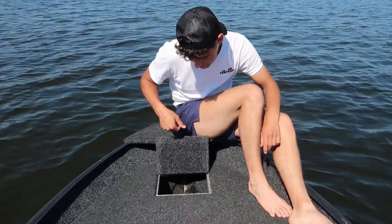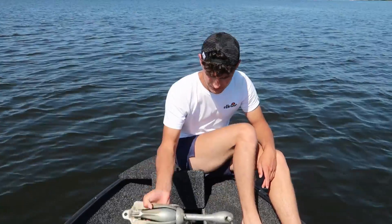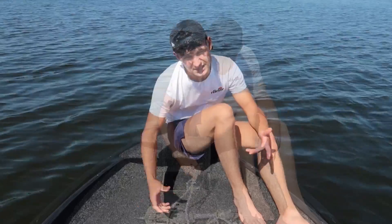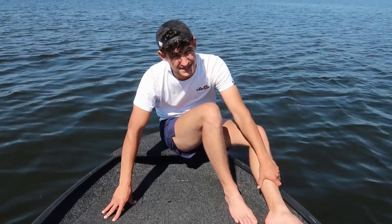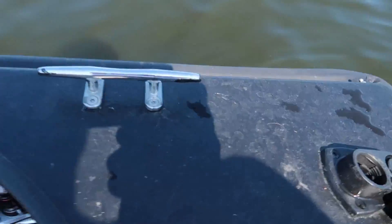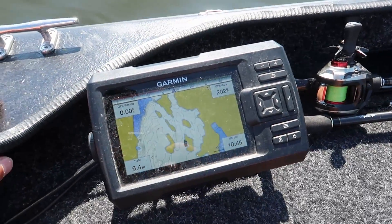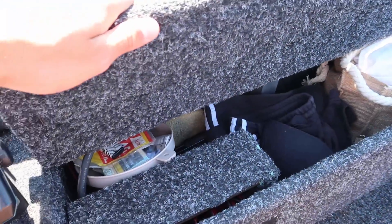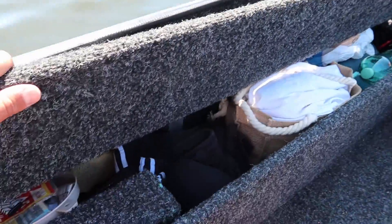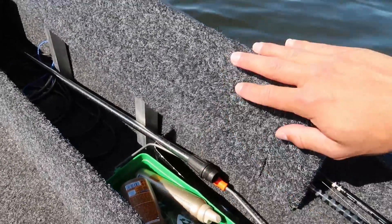Dann haben wir hier noch dieses kleine Fächlein – da fragt ihr euch sicherlich, wofür das ist. Eigentlich auch sehr simpel: für den Anker. Hier ist der Anker mit genügend Schnur. Für ein Boot, was 1,60 Meter breit und 4,10 Meter lang ist, ist schon echt viel dabei. Dann habe ich hier noch zwei schöne Edelstahlklampen für die Anker, hier sind meine Ruten, ein Echolot – Garmin Striker Vivid CV5 glaube ich. Und hier haben wir ganz viel Proviant, Klamotten und alles Mögliche.